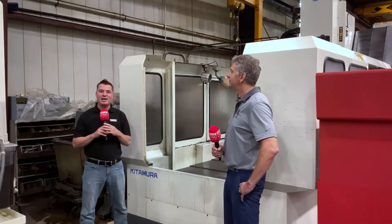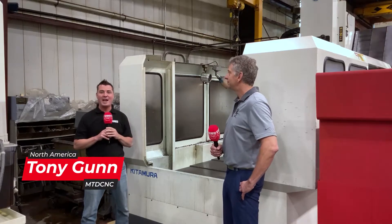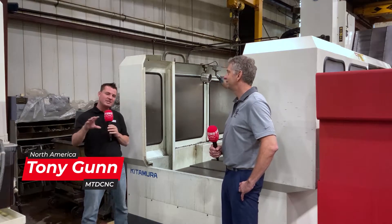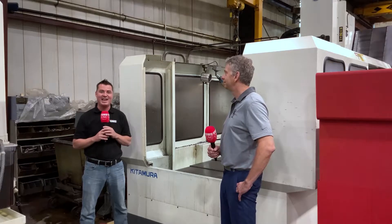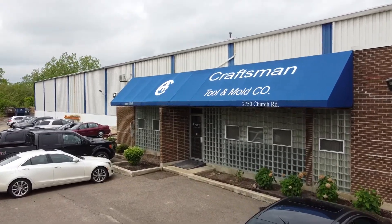Hello my friends and welcome to another episode of MTD CNC. Today I am with my friend Wayne at Craftsman Tool and Mold, just outside of Chicago in Illinois. Wayne does some really neat stuff here — obviously in the name 'tool and mold,' we're working on some molds and there are some incredible tools.